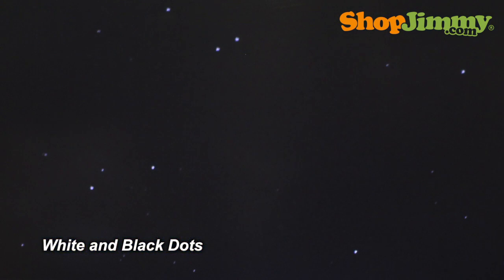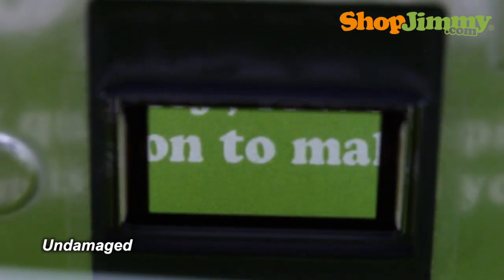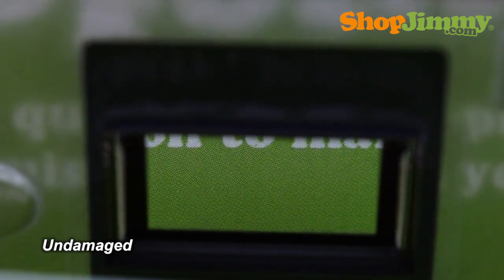Most of the time, these stuck mirrors can be viewed by the naked eye. So let's take a look at a few DLP chips of varying quality. Here we have an undamaged DLP chip. It has a perfect reflection and does not display any dots on the screen.